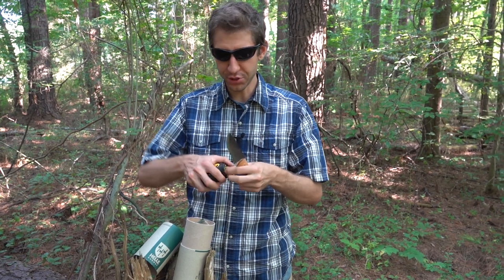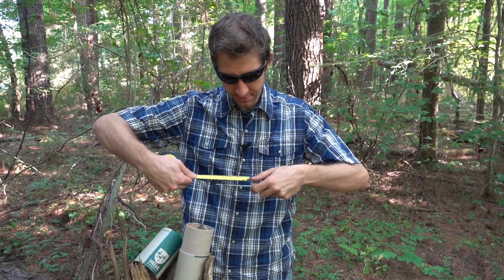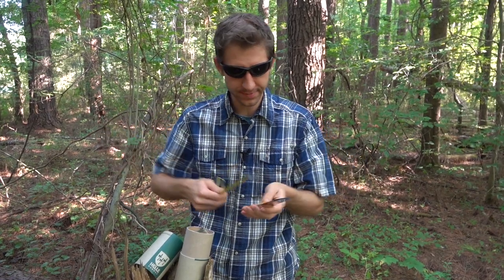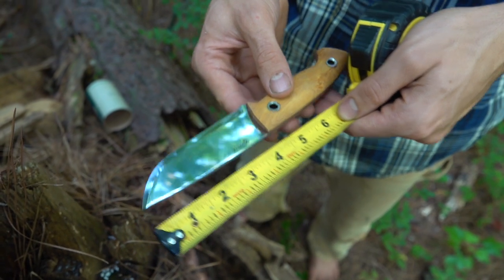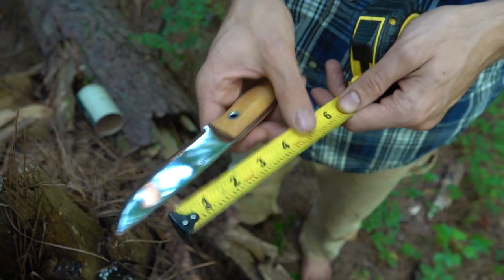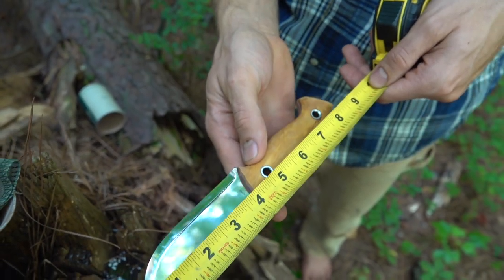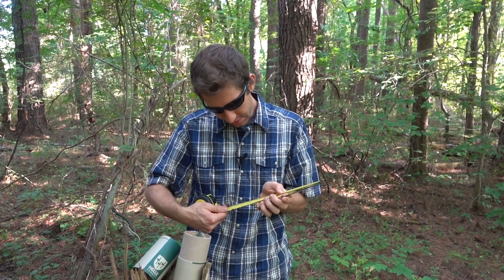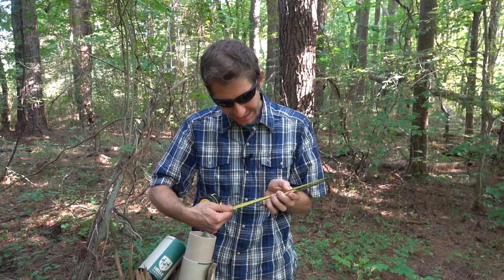Let's get some measurements. The blade is four inches almost exactly. The handle is about four and a half. That spike adds another quarter inch. So you have an overall length from tip to spike of about eight and three quarters inches.